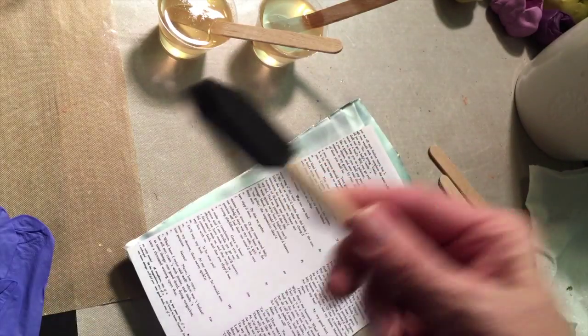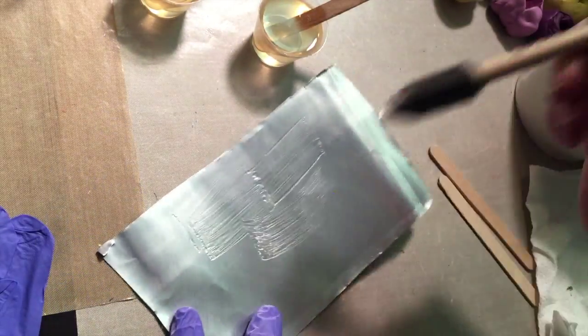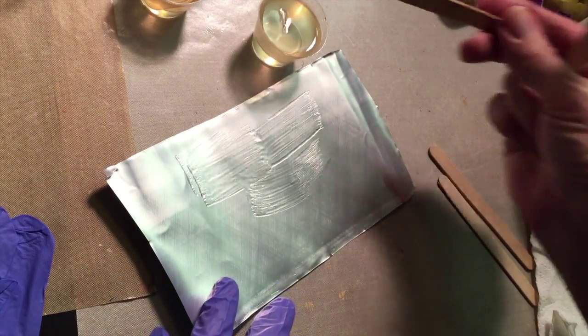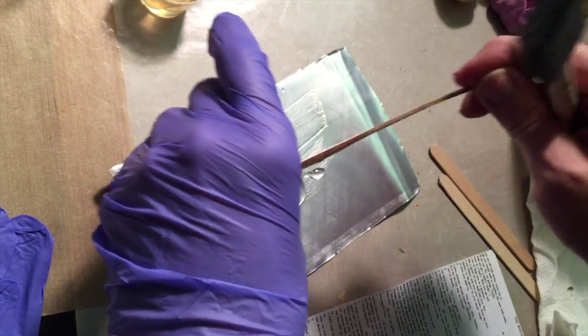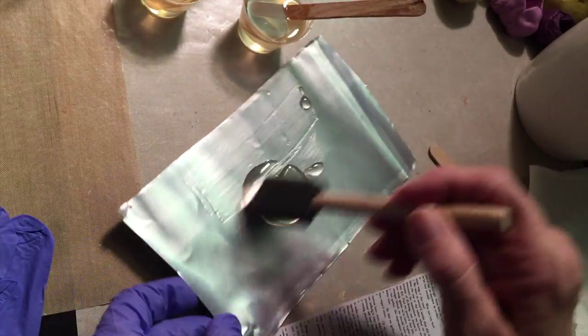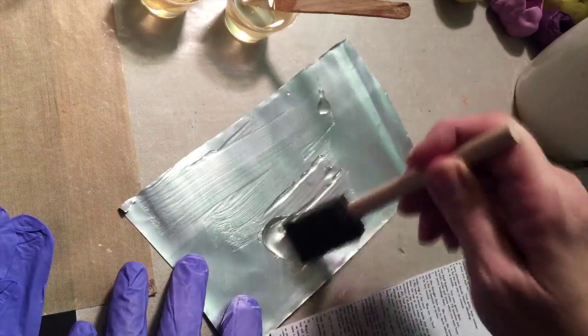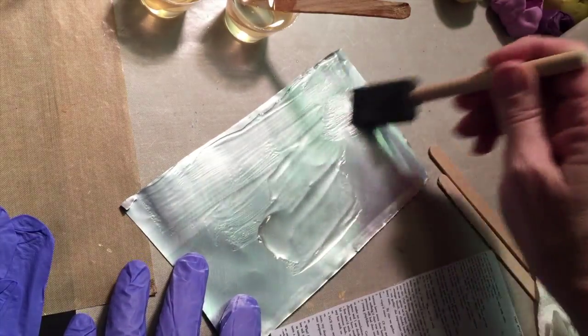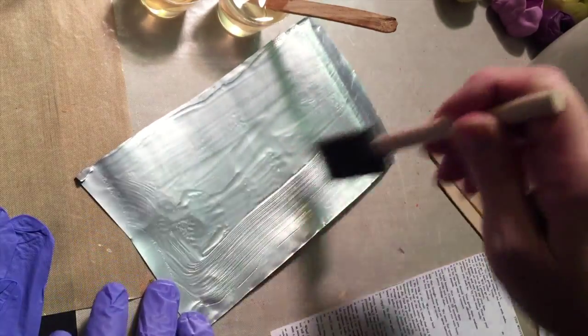I'll move some of these aside and show you how to do one. These are totally handy little gizmos, especially when you're doing this much collage work. I'm just going to pour a little bit out. My room is about 70 to 75 degrees, so it's kind of the perfect temperature to manage a couple of ounces of ICE Resin. You do want to work fairly quickly — you've got 30 to 45 minutes of working time.